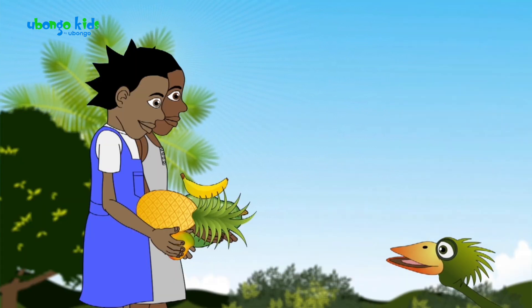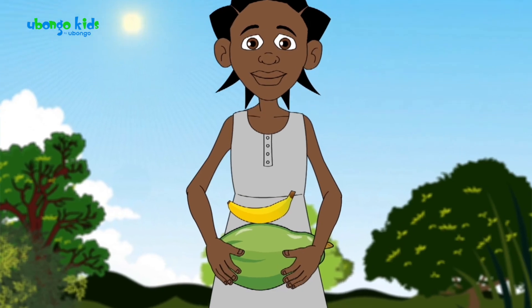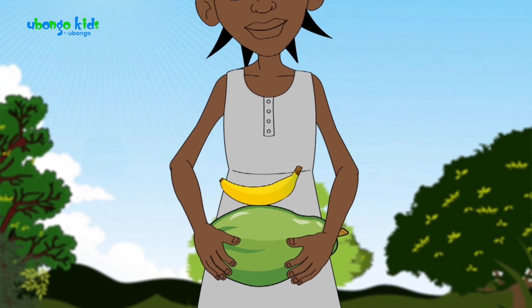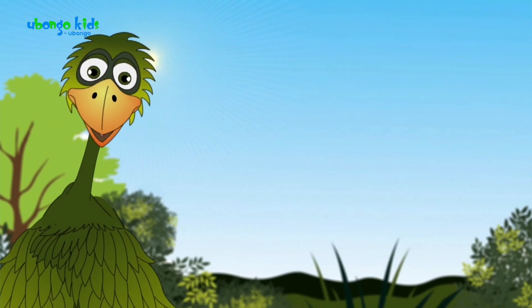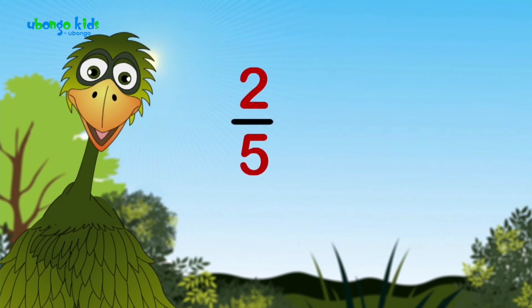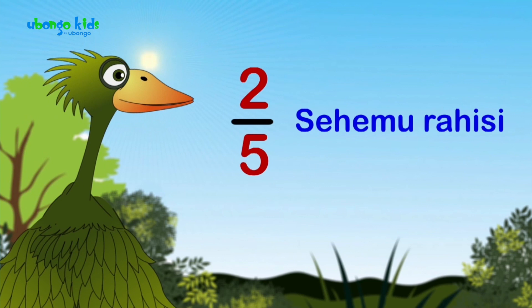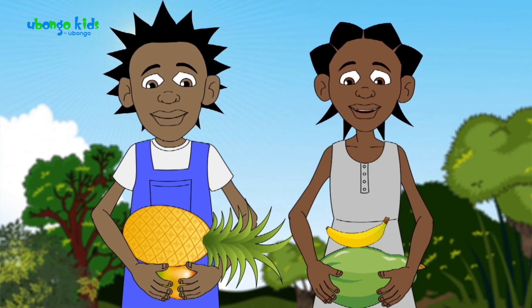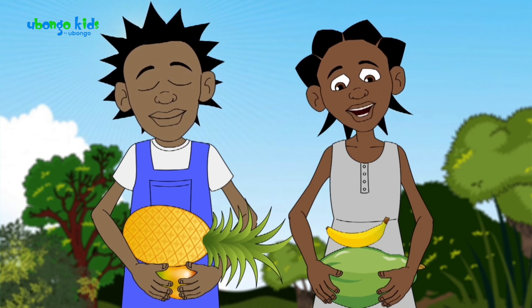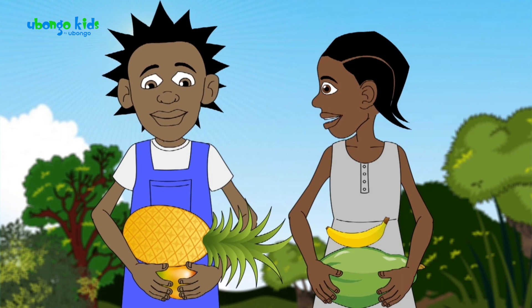Yes, an improper fraction — 'sehemu isiyo rahisi'. Look at her basket: she put the small piece on top of the big one. But take two-fifths (2/5) — this is a proper fraction. You see? On top is the smaller number and on the bottom is the bigger number. Mine is proper, yours is improper. Stack yours like mine — properly. Let's go!